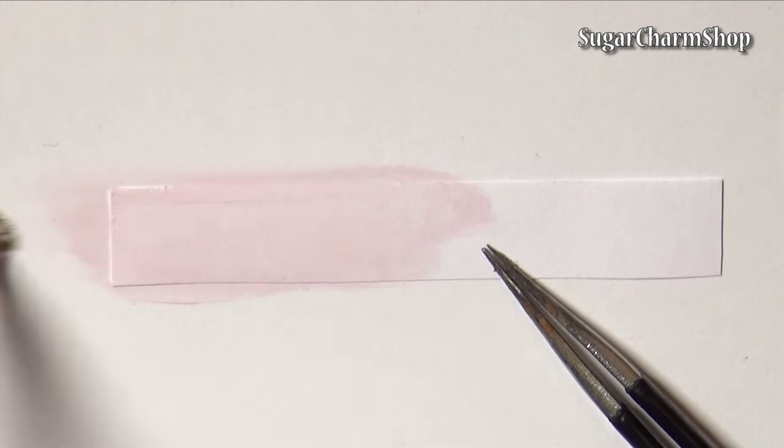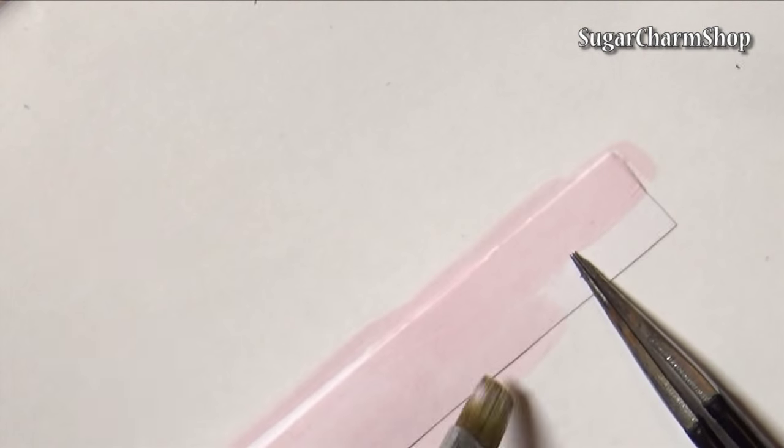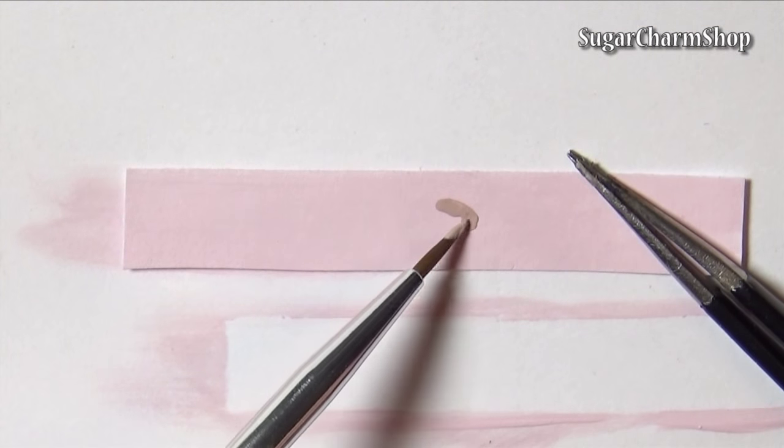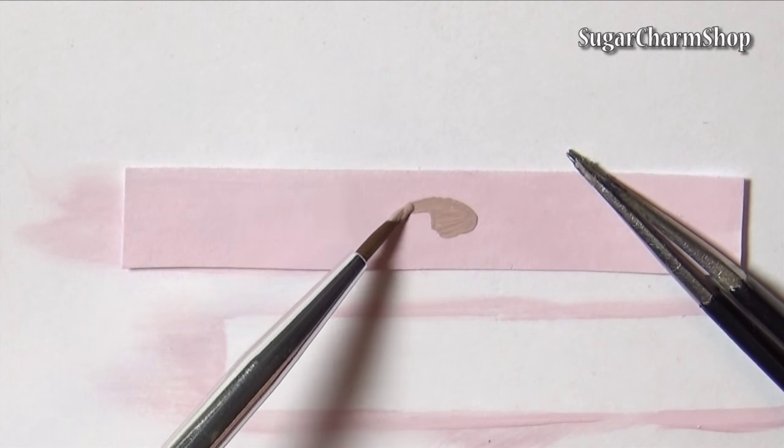First you want to cut a strip of paper that is as wide as you want the tub to be tall, and long enough to form the size of ice cream container you want. Then paint it using acrylic paint.